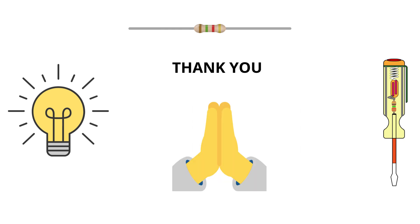Thanks for watching. If you found this video helpful, hit that like button and subscribe for more beginner-friendly electrical engineering content. Have questions? Drop them in the comments and I'll see you in the next video. Stay curious and keep learning. Bye for now.